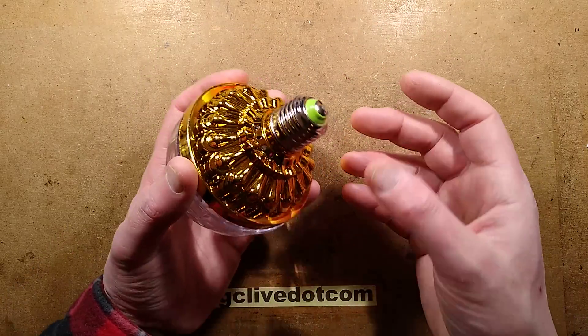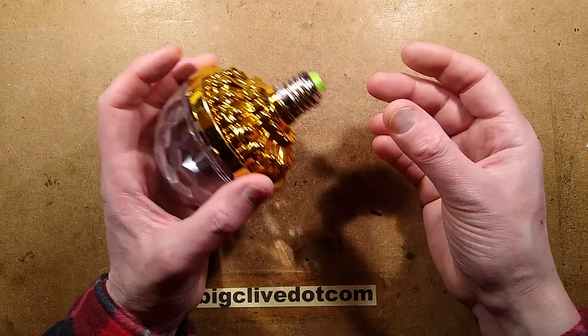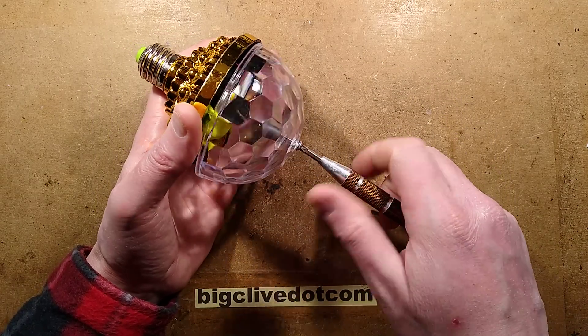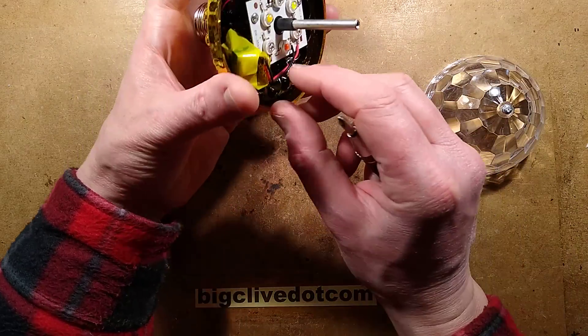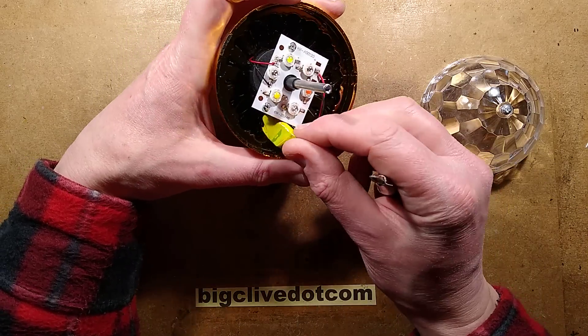Why do they do this? Do they not understand that chrome plating is conductive and yet they just jam it into the lamp holder? That's so strange. They must realise that, surely. So once we get inside, it's the usual thing. A screw comes off the end, and there is a loose power supply — really obvious through the side of this.